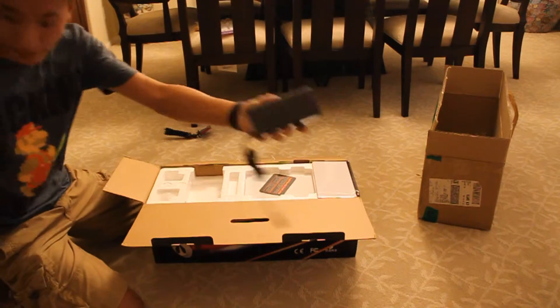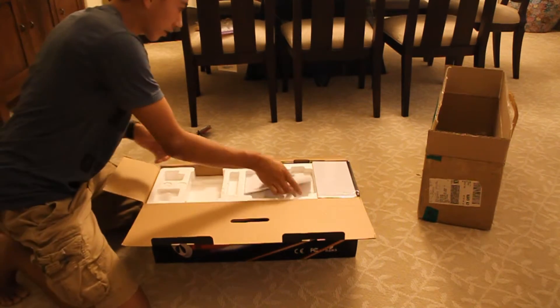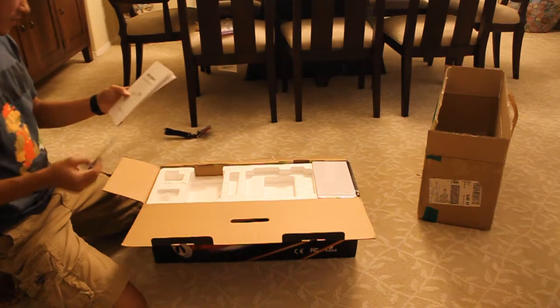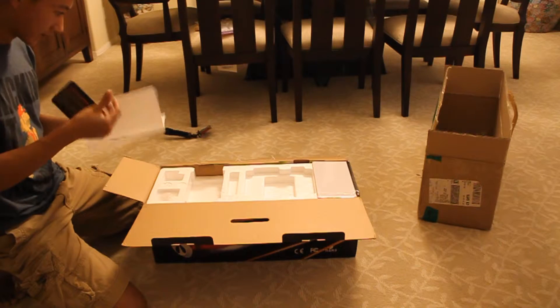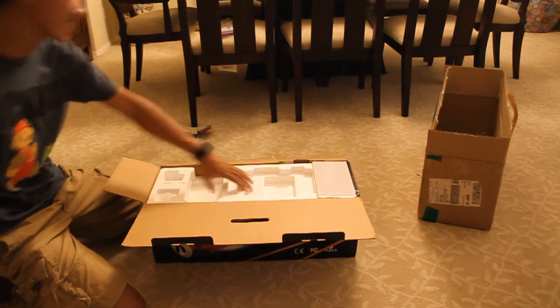Here's the battery pack, the AC outlet, and here's the cord to the AC outlet to charge the board. Some stuff, a user's manual. I'll read the instructions later — I just want to test this out right now.